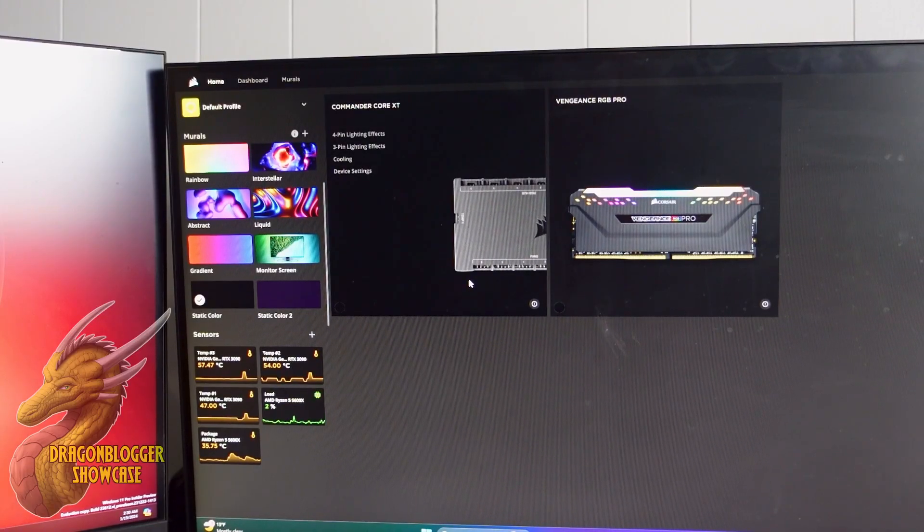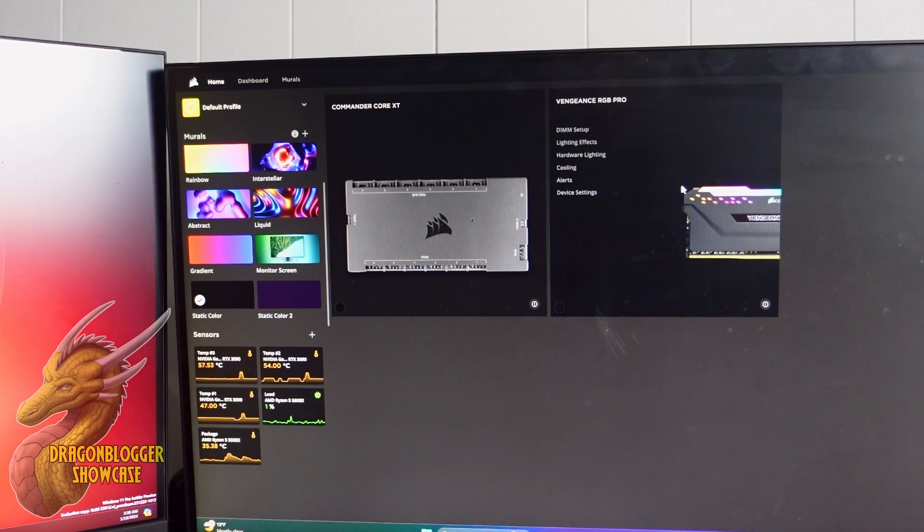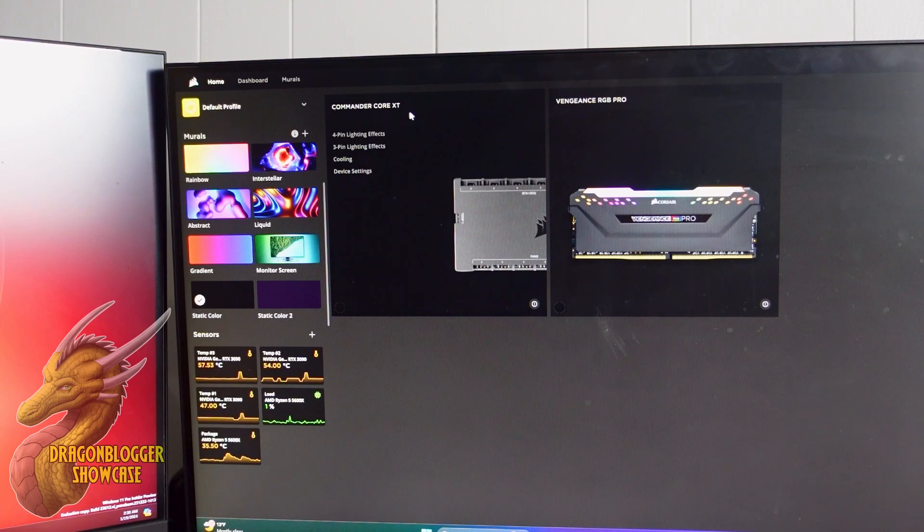Inside of the Corsair iCUE software, you can see we have our RAM right here which is installed, so I can control that. But here is the Commander Core XT. We can go to four-pin lighting effects, three-pin lighting effects, or go to device settings such as updating the firmware.